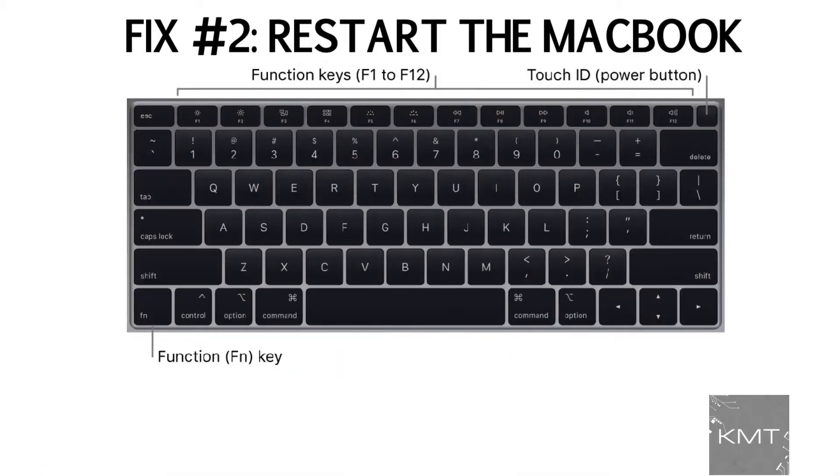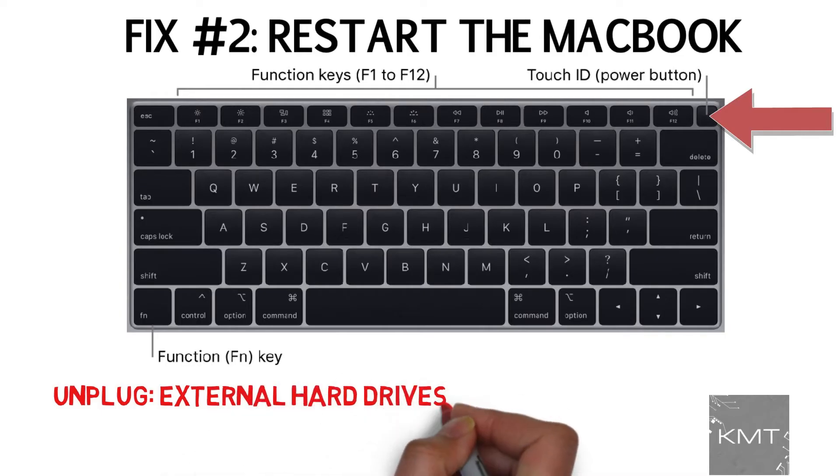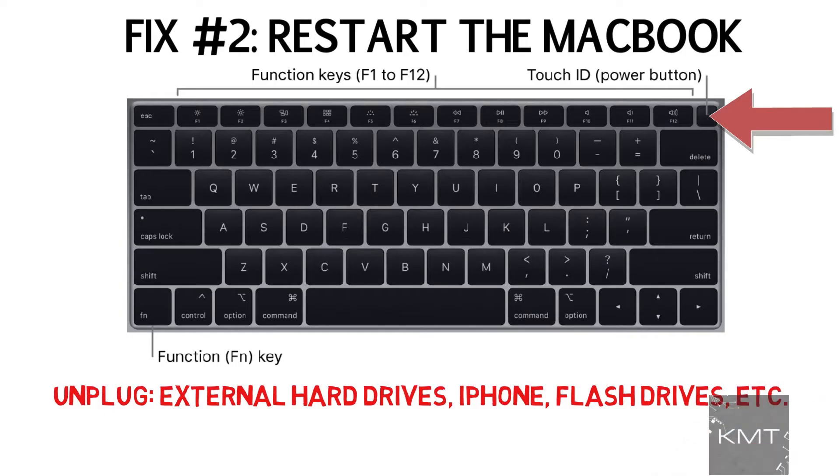Fix number two: restart the MacBook as it might just be having a display issue. Before you restart, unplug any accessories that you don't need plugged into the MacBook, such as external hard drives, your iPhone, flash drives, etc., as sometimes accessories can actually interrupt processes in your MacBook.